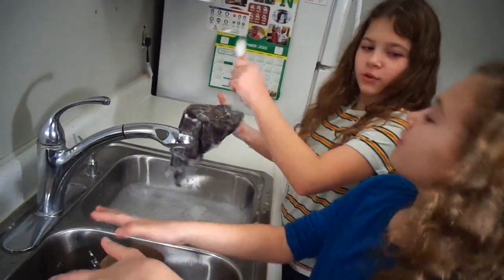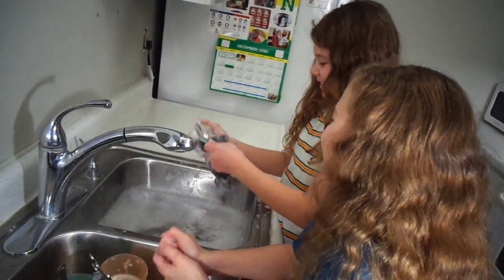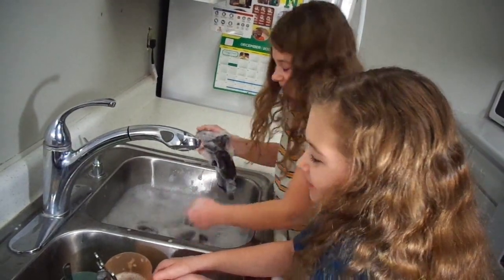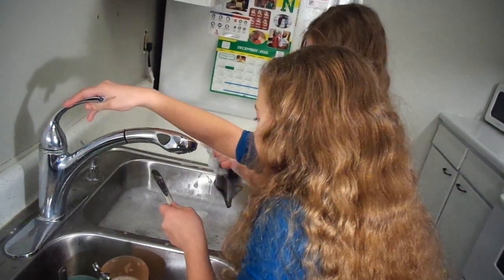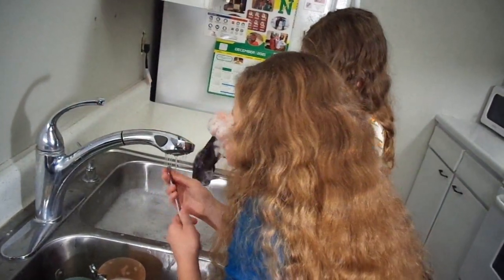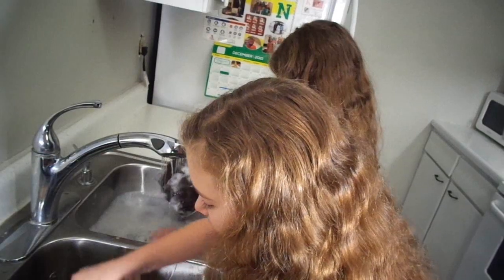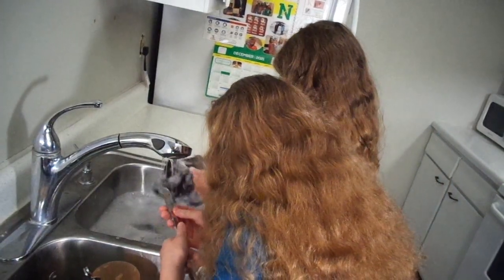Two more knives, two more knives just to run. I'm going to start dancing because we have so much of these. Well, there's all these still. We have so much. I'm going to do a count — six, two, two, two, two.